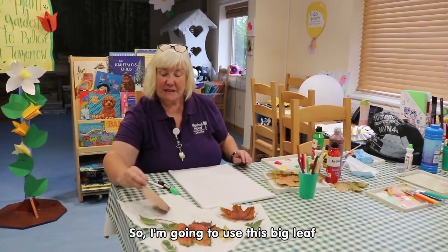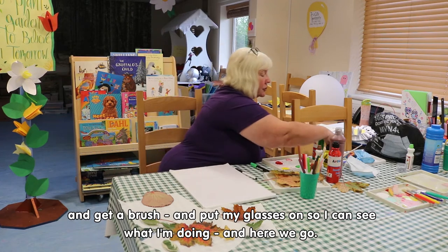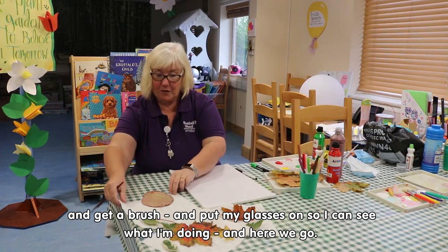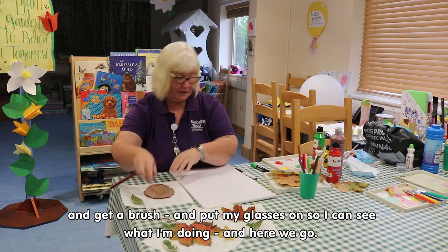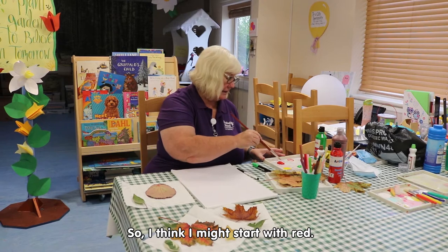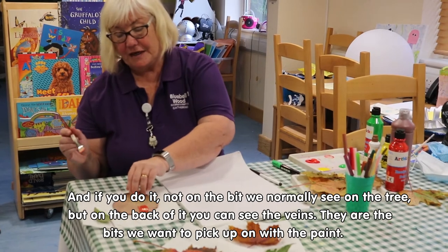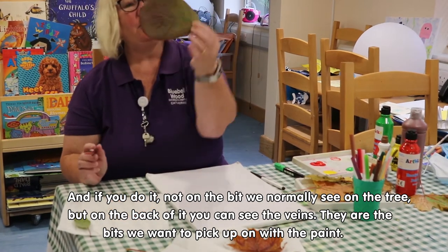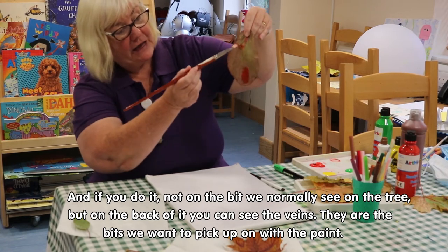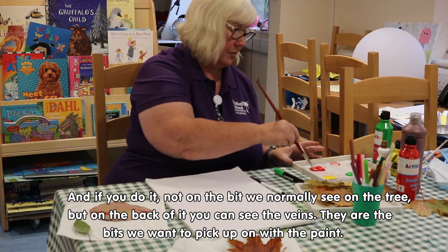I'm going to use this big leaf and get a brush. Let me put my glasses on so I can see what I'm doing. I think I might start with red. If you paint it on the back of the leaf — not the side we usually see on the tree — you can see the veins, and those are the bits we want to pick up with the paint.